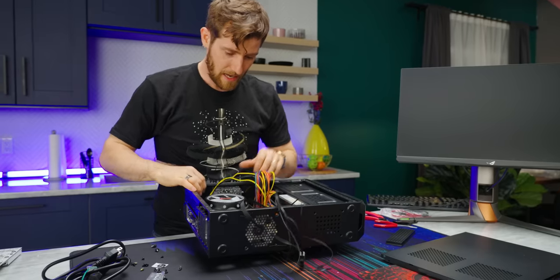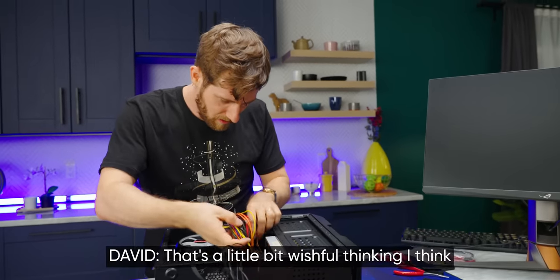Our power supply is so old and designed for motherboards with four-pin CPU power connectors, so we're a few pins short of a load here. We're just gonna have four of them not populated. It should be fine, right? And our 24-pin goes here. We are just about ready to fire this thing up. It's a little bit of wishful thinking — wishful thinking, I get it.